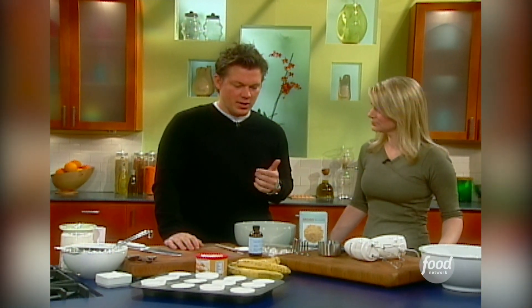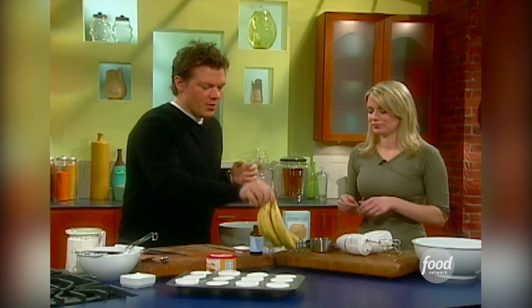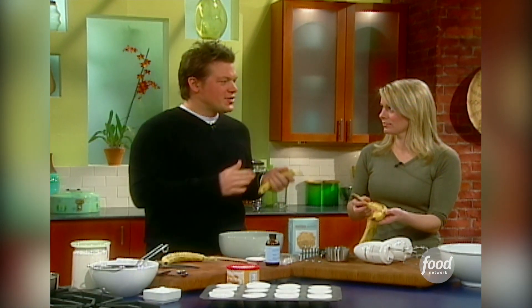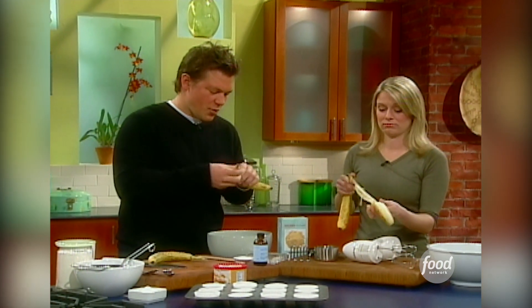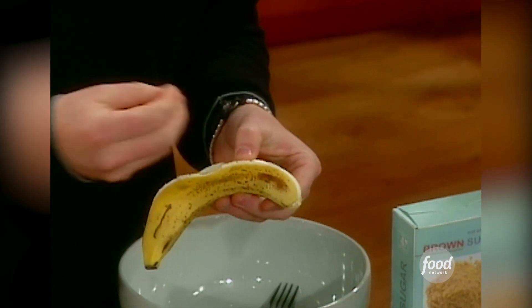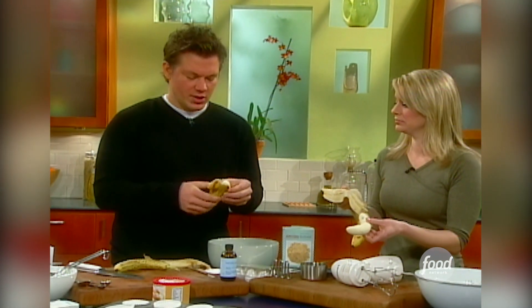We're going to start off with a moist banana nut muffin, and we have to start with the bananas. When you're making banana nut muffins, it's really important to start with bananas that aren't exactly pretty. The best cooking fruit is usually not the prettiest, because once the bananas start to go off a day or so, they really start to develop a lot of sugar and they're actually quite sweet and taste really good. They also get nice and creamy.